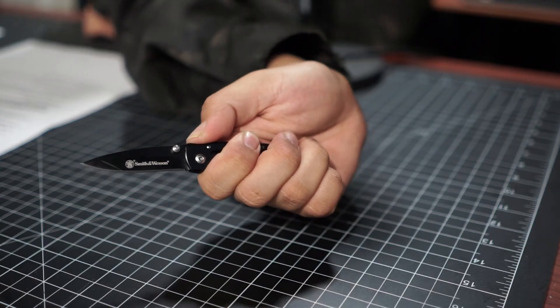It has laughable jimping way over here — how am I supposed to grip it? It's a ridiculous knife. It's a little pal — huh.